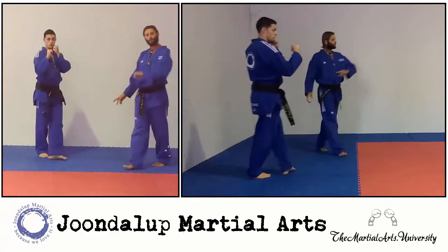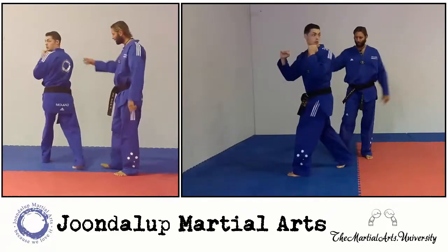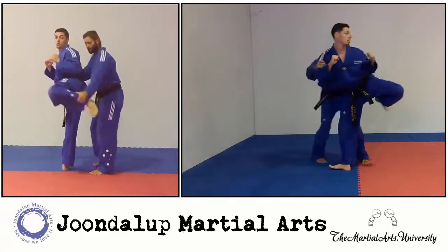You might also kick and continue the flow of motion around this way.